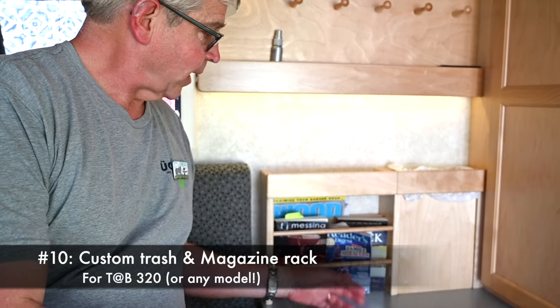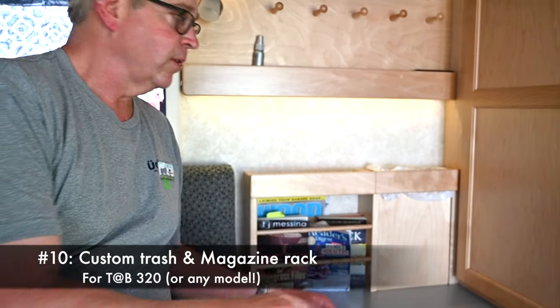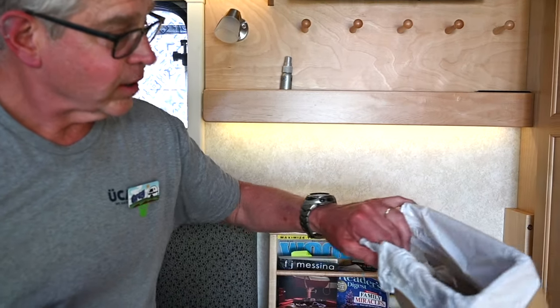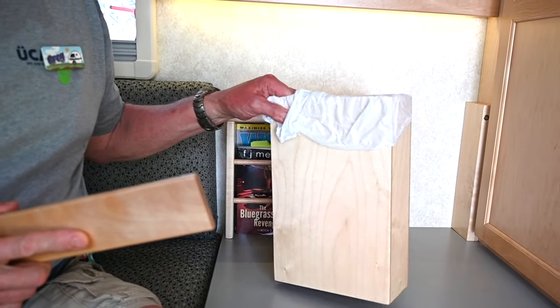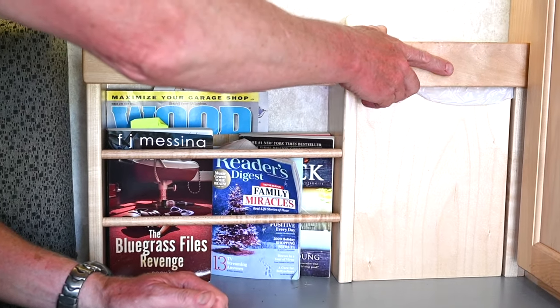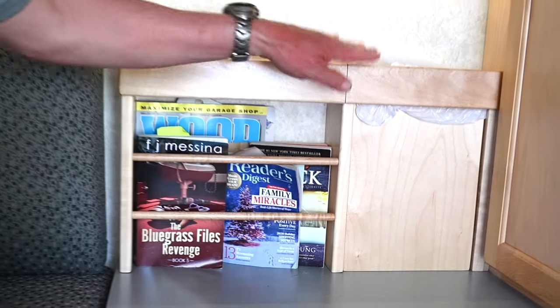The most recent mod is our magazine rack trash can. The trash can comes out, and this holds the top down and holds the can in place — it's got magnets.